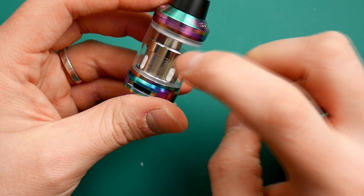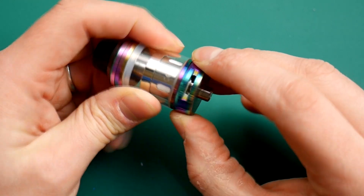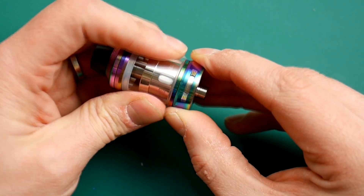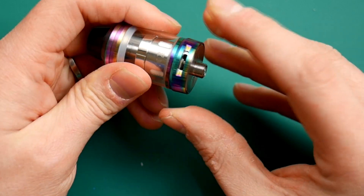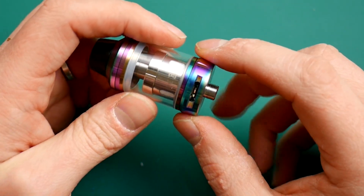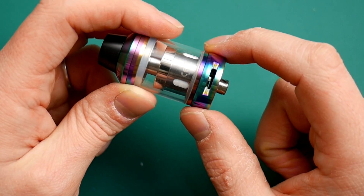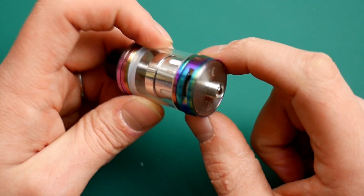Moving down the big glass section, we have the next change they made at the airflow. The airflow actually clicks now — it's in set click separations. Before it was a sort of free-spinning thing. I like this; it very quickly allows you to adjust how you like it. It's less likely to turn and spin of its own volition and change. It looks a bit more beveled, smoother, and it certainly vapes smoother. It's quieter and smoother than the Scion V1. I really like the airflow on this new tank.